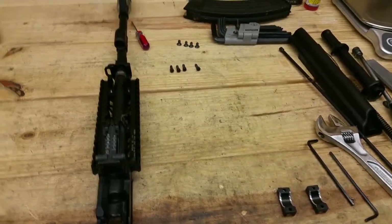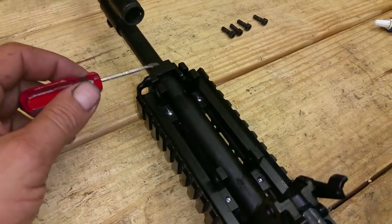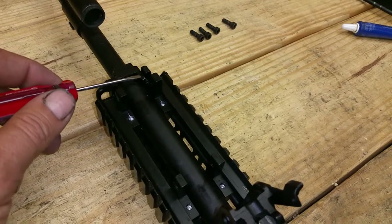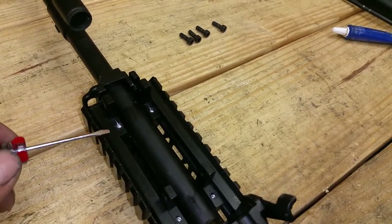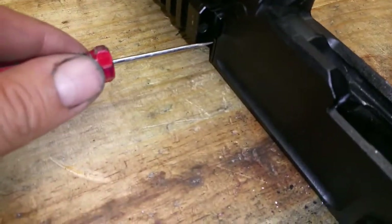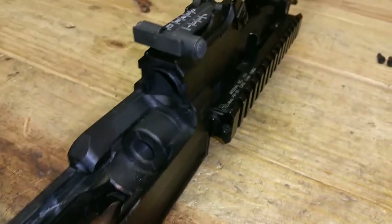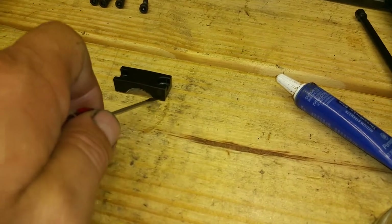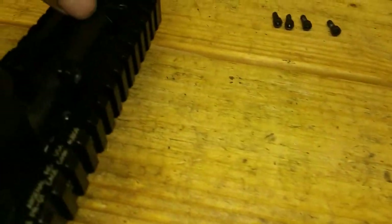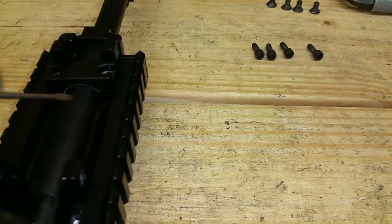Another thing that will help your alignment is getting this front support in. You don't necessarily have to lock it down yet, but just getting it popped into place will help the alignment. We can also check our surface here and make sure it's nice and straight on both sides. When you go to tighten these down, you want to be watching the gap on both sides as you tighten it — you want to try and keep it even. Run both bolts down kind of snug and try to keep your gap even on both sides.